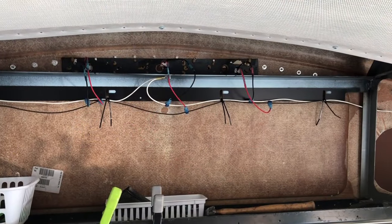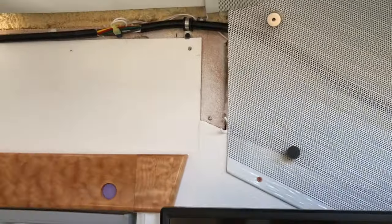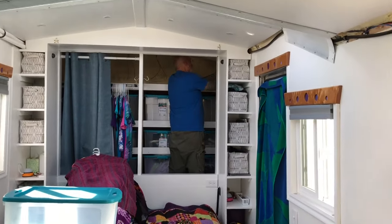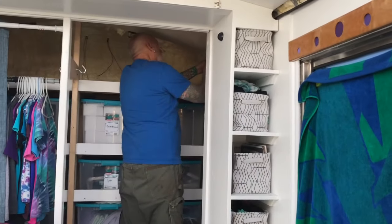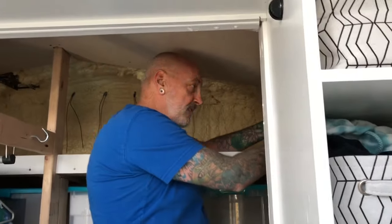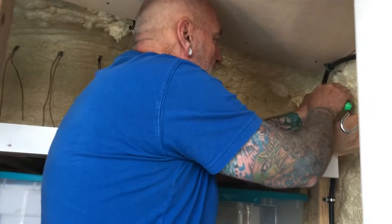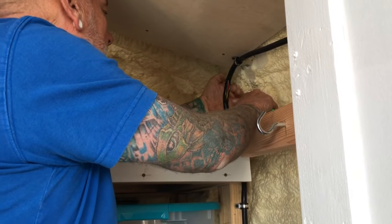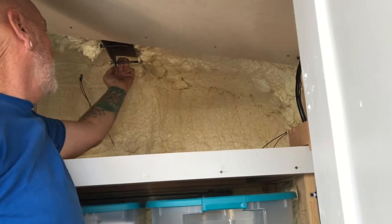We have our running lights across the front hooked up, and we've also gone all the way down the bus and hooked up the ones on the outside. Randy is now in the back of the bus hooking up those last lights on the corner and across the back. What's up Randy? Tapping the line baby — all I've got to do is get this casing open and I can tap into the marker light wire. I'm going to ground back here right to this because this is welded right to the frame.